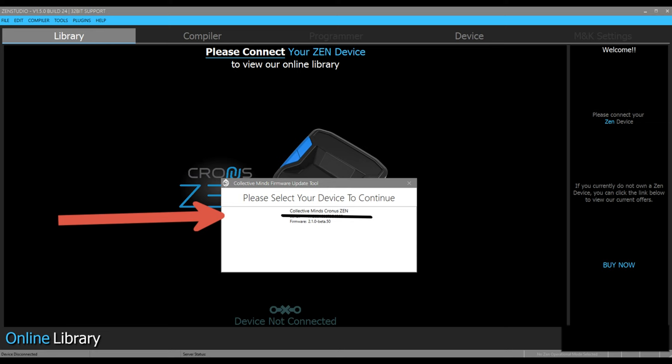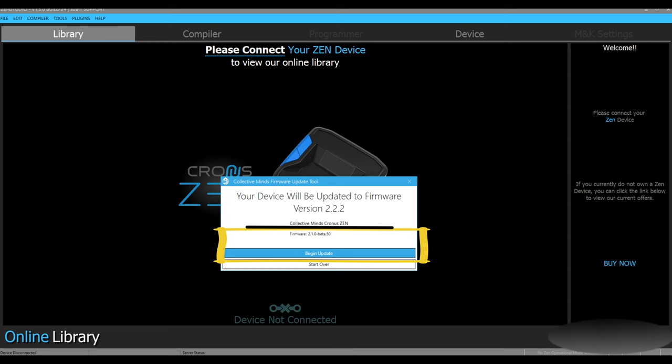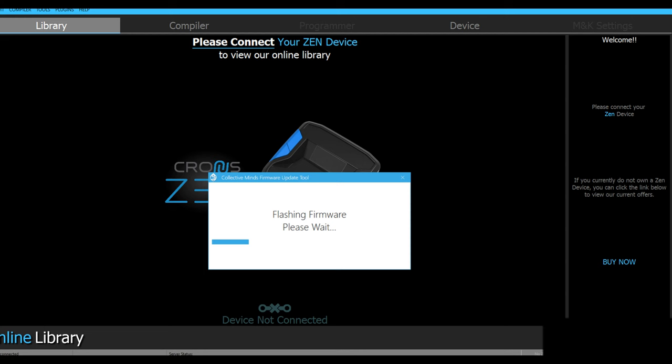After clicking on it, it's going to give you this option. All you have to do is hit Continue. After you hit Continue, hit Begin Update and you'll see the latest firmware version. After you begin the update, you're going to hit this screen — it's going to flash you the firmware. Please wait, and then you're good to go.